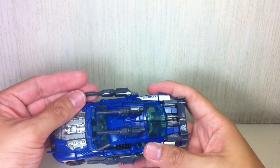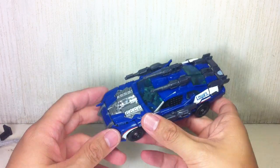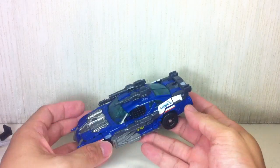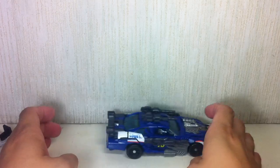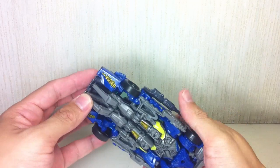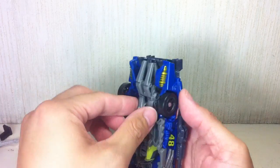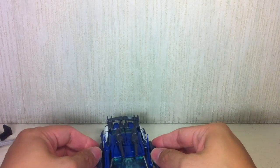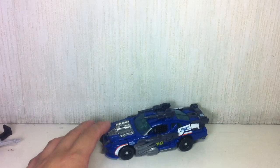Very, very cool looking figure — really one of those figures from this wave that flew off the shelves when they first came out. Really nice armored mode, armed weaponized mode. I really, really like this version of the NASCAR stock car. I'm really happy they made this one into an armored, weaponized mode.